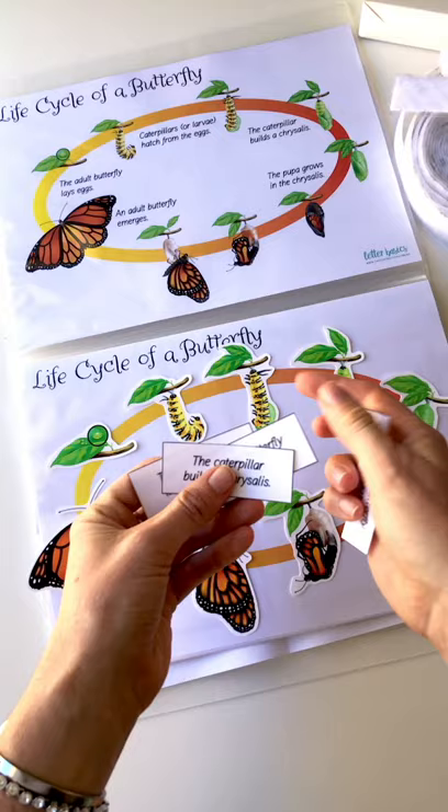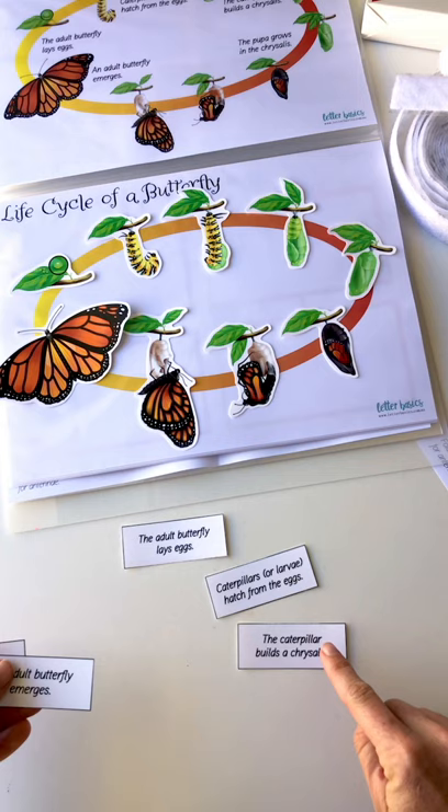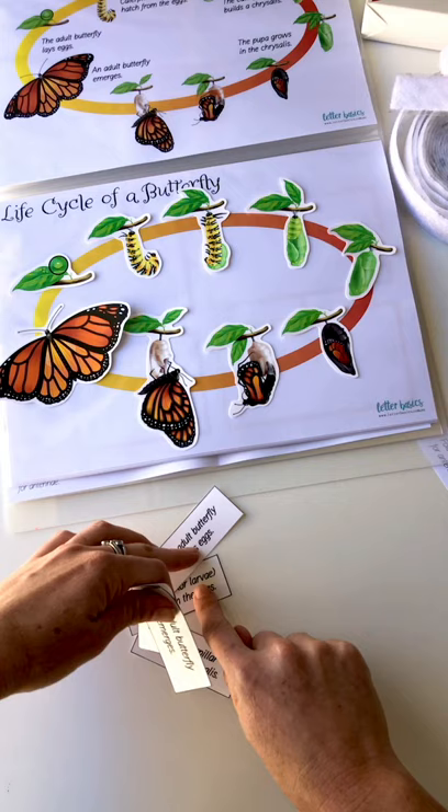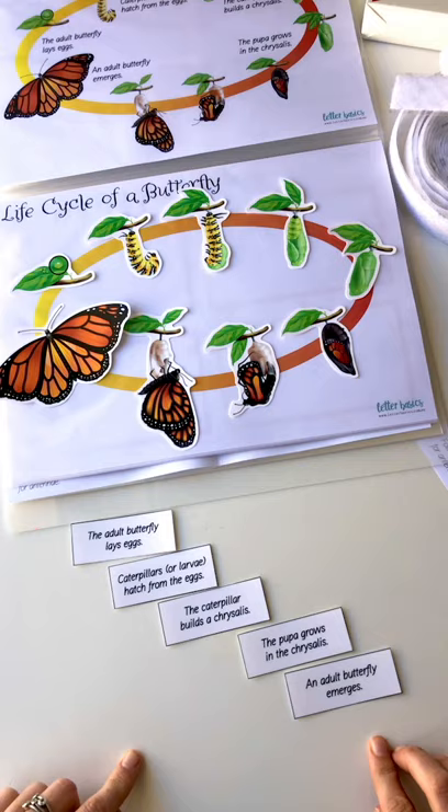You've also got text cards to go with it, so you could put one at the top and do this down here as a sequence: the adult butterfly lays the eggs, the caterpillar hatches from the eggs, then it builds the chrysalis, a pupa grows in the chrysalis, and an adult butterfly emerges. So we've got those five steps and they fit through here, and we can then wipe them off.